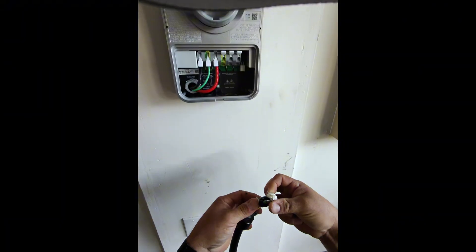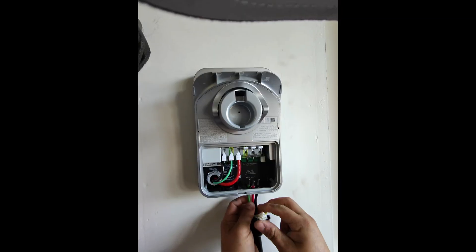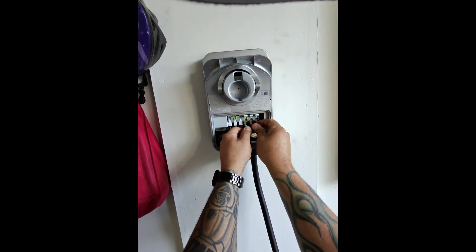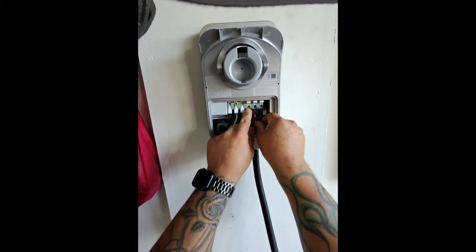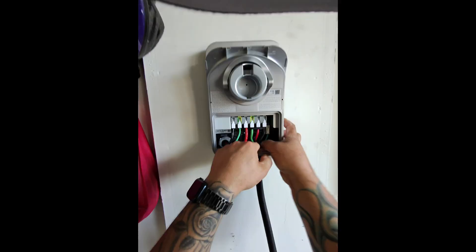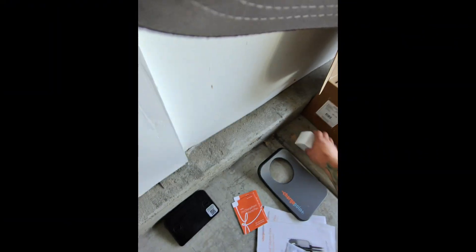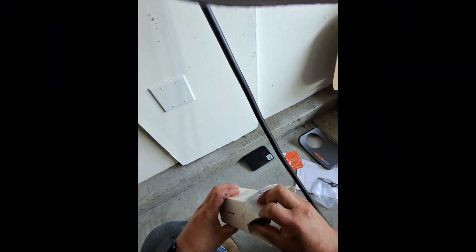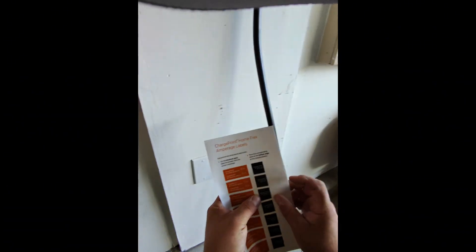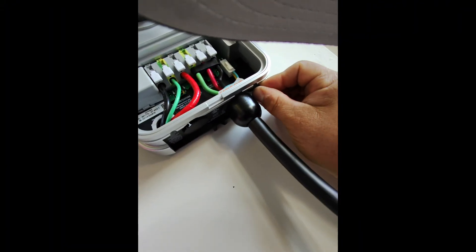I just got to get this charger pigtail landed here — just goes right into the bottom. This little quick connect, just like that. These wires go right into here — make sure they're fully seated, and then this guy just plugs right in, just like that. Done. I do have to put a new sticker on this charger because it's going to be a 48 amp output. Put this little label right here — it just lets the next person know that this thing's been programmed to 48 amps output.